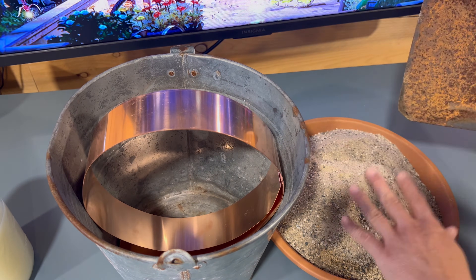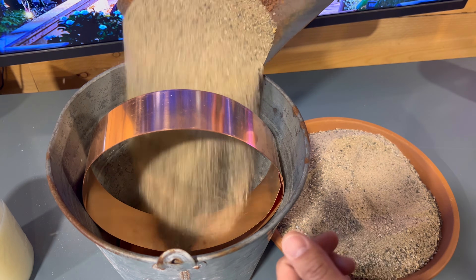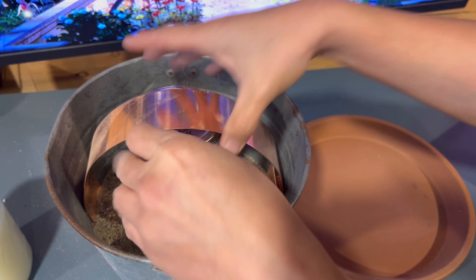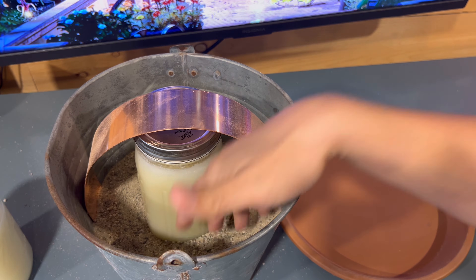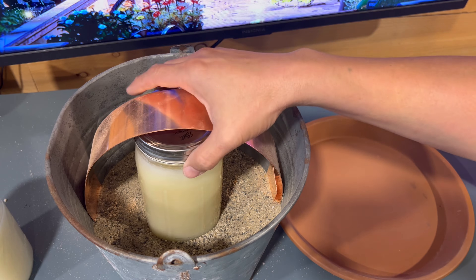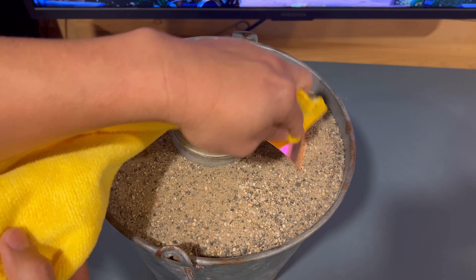I'll start by adding sand into the pail - just a layer for the base for my candle to sit. Once the sand is about a quarter of the way down, take a measurement to check placement. Then fill up the rest with sand up to the neck. Don't remove the cap yet, otherwise sand could get into the candle. Then wipe off any sand residue from the copper strip.